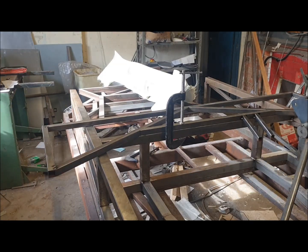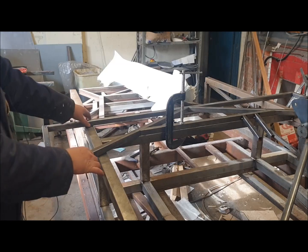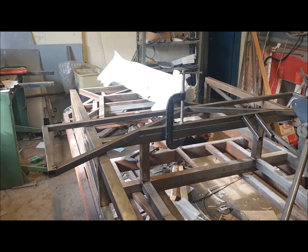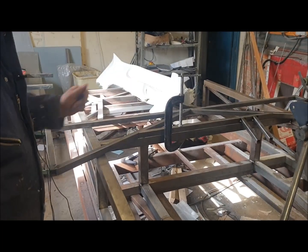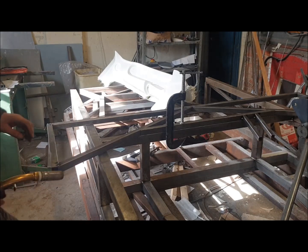The thing here is we just need to make sure this is parallel with this. We'll just take some measurements and check — that's 247 millimeters. Take that tube in.